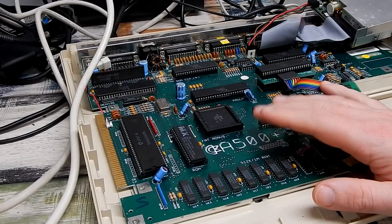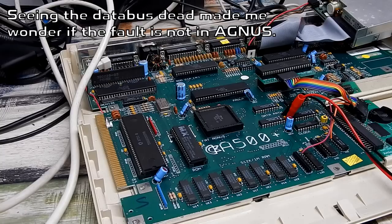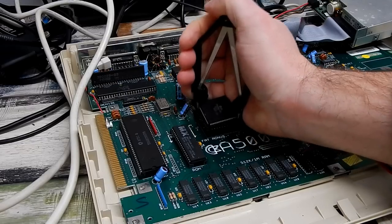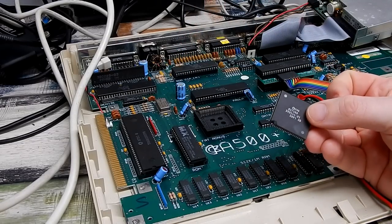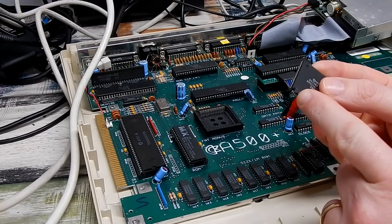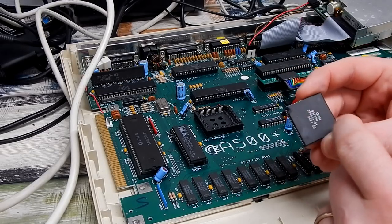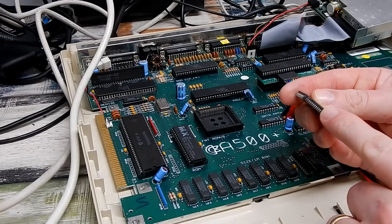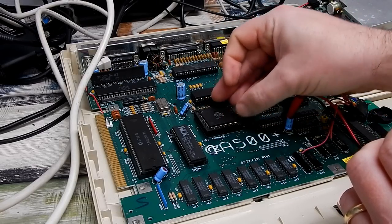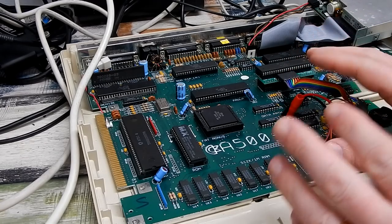I just want to test something very quickly. I'm going to pull Agnes out again and take the Agnes from the A2000 build - the one originally in this board. You can see I did have to carry out a repair on this chip once: a leg was broken off, so I really don't like taking this one in and out of sockets because that leg I put on there is just soldered on and could snap off again. But I just want to put this in here just to confirm that it definitely is Agnes that's the problem.